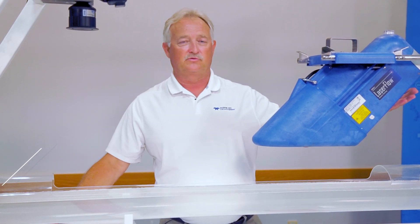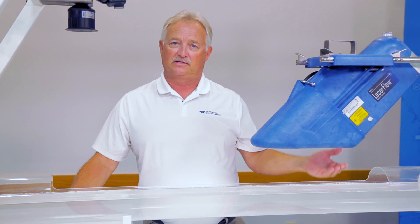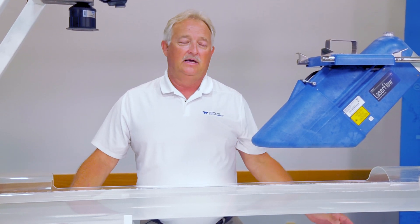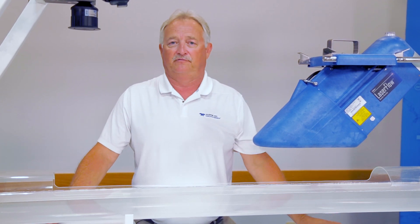The way this works is there's an ultrasonic sensor built in the back of the laser. It transmits a beam, hits the water, knows how long it took for that signal to hit the water and come back up, and it can calculate both the distance of the water as well as the level of flow in the water.